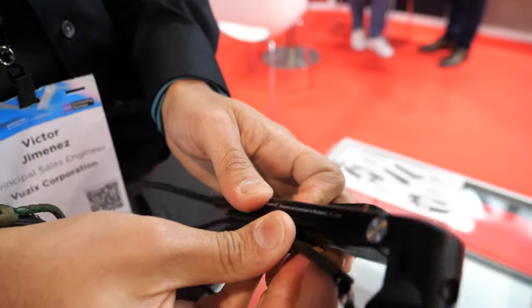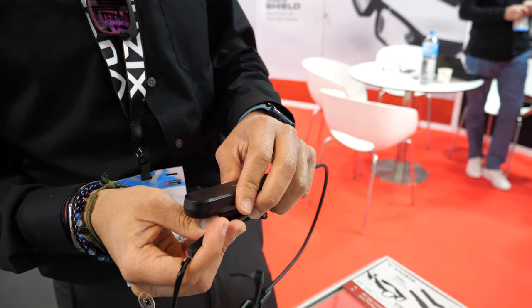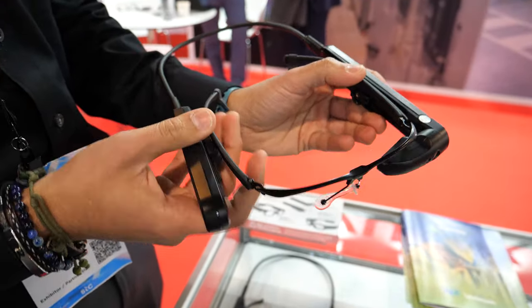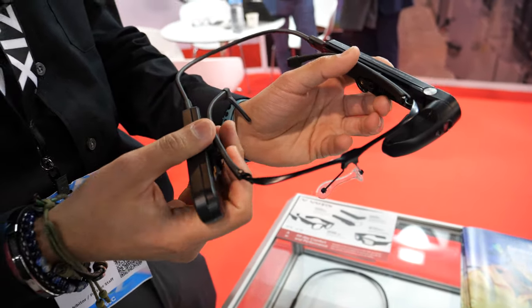A uniqueness that a lot of other smart glasses can't offer: you can change the display on the fly for your comfort. Around 74 percent of people are right-eye oriented, meaning they prefer to use their right eye. With this device you can actually switch it on the fly from left to right and vice versa — the software handles everything else.